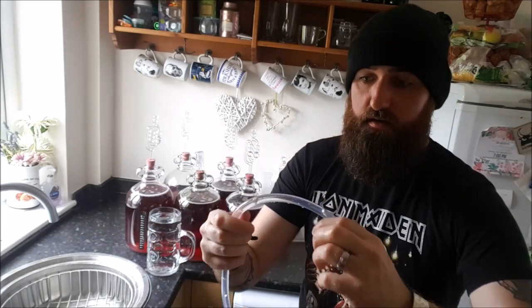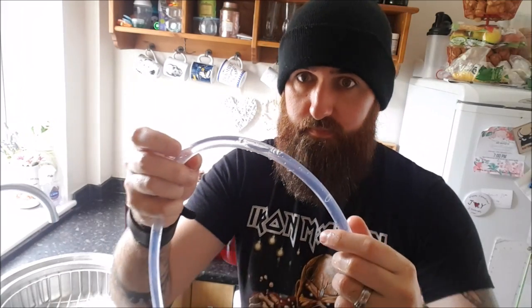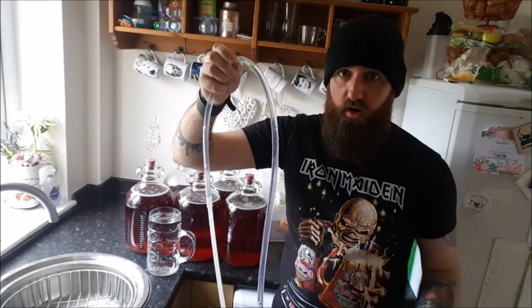You can see that's now filled with water — you can see a lot of bubbles in there. And because I've closed the tap, the water can't get out.